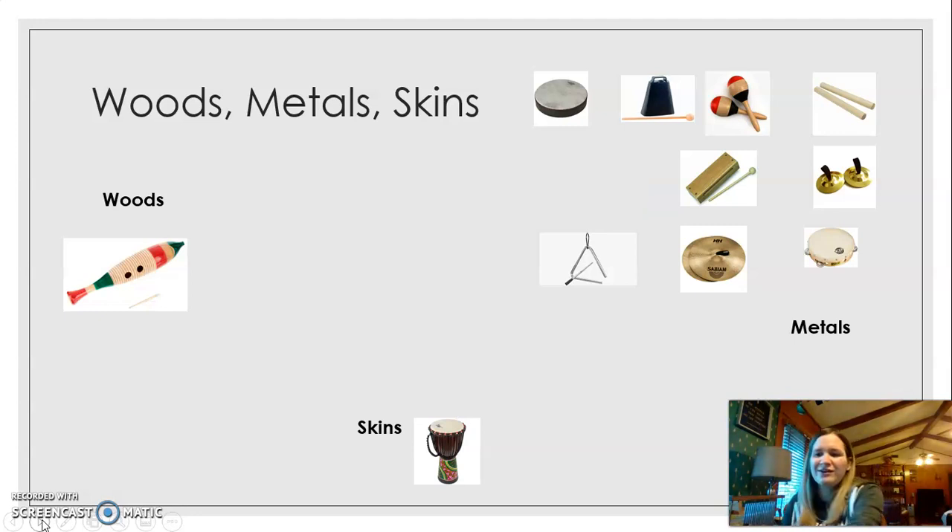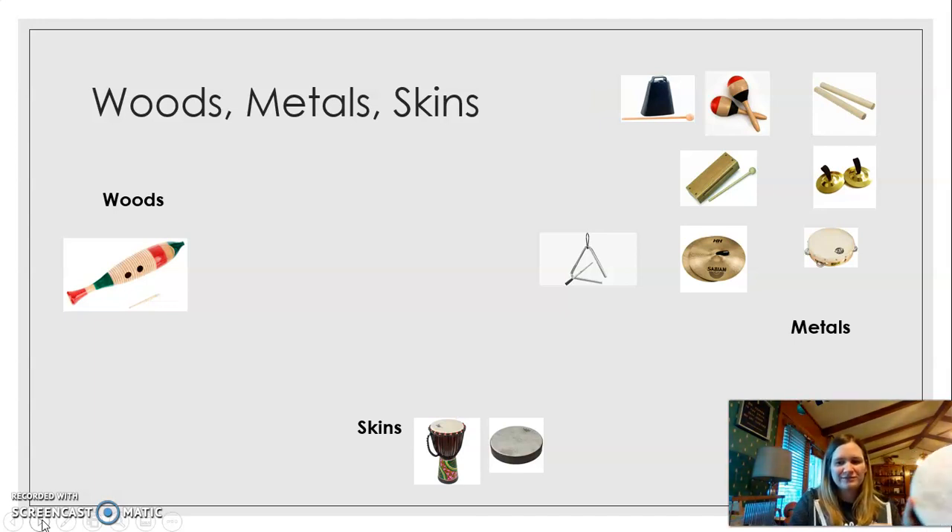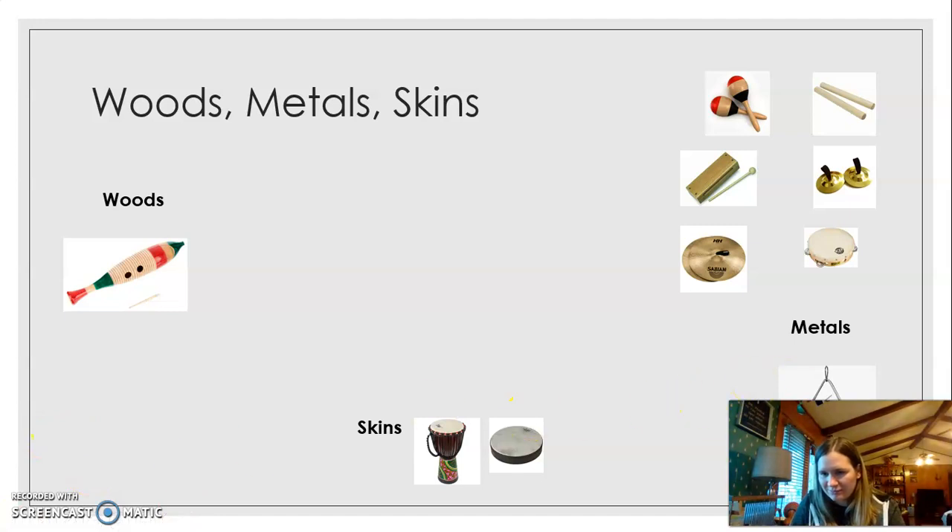In the woods we have the guiro, and the guiro is made of wood. Another skin — we have the hand drum, the one I was just holding. In the metals we have the triangle, and the triangle is metal because it's made of metal. We have the cowbell, and the cowbell is down in the metals.